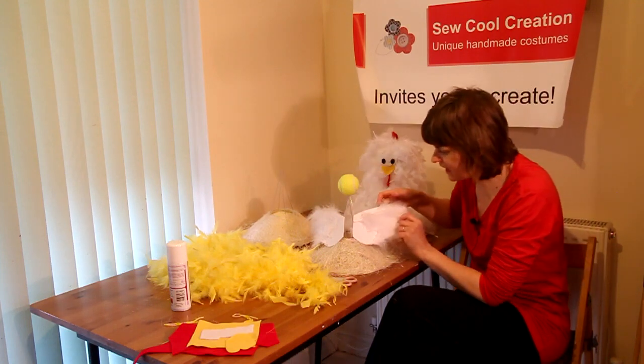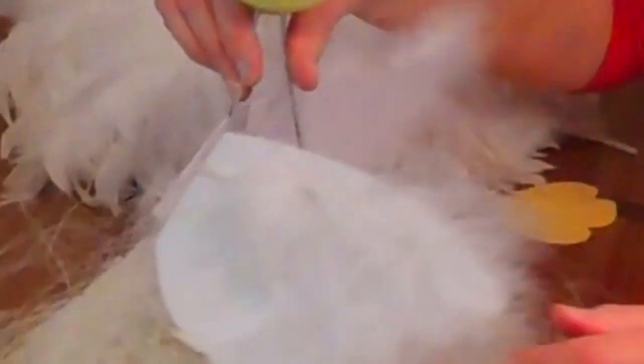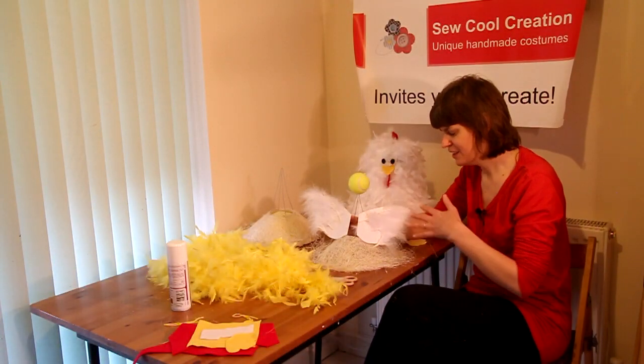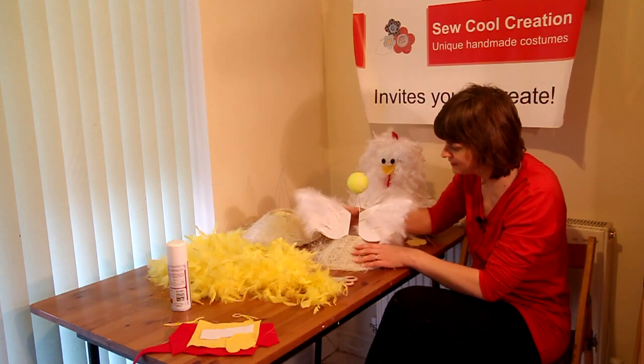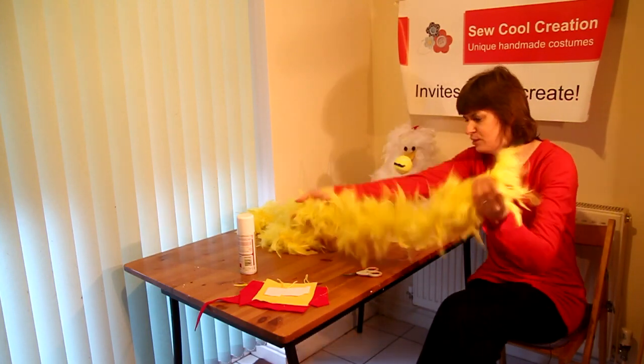Then take your two cardboard wings, fold over the edges and tape them around the frame. And then all you need to do is, with your child, glue on some feathers to make them look like wings. So let's start making the chick.